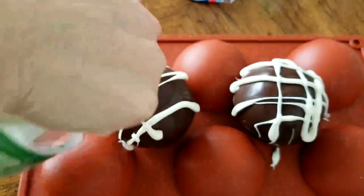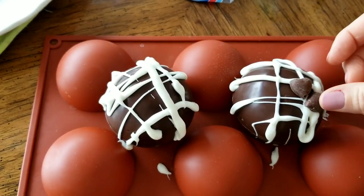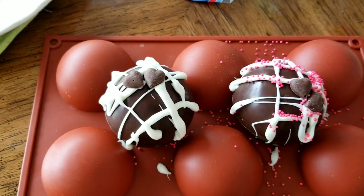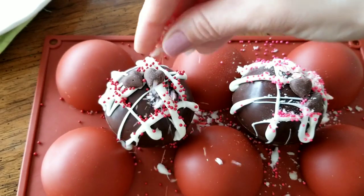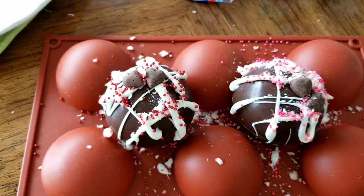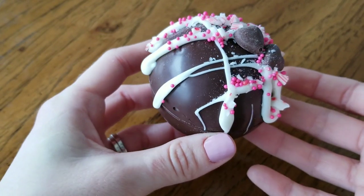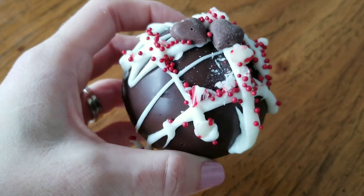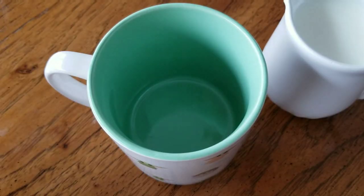I just made a checkered pattern on the top of my hot chocolate bombs and then started adding my toppings. Just add whatever you would like — you could change up the colors depending on the holiday you're making it for, or you could even leave these plain. Another nice thing about this white chocolate is it drizzles down past the seam on the side of the hot chocolate bomb and helps hold it in place a little bit better.